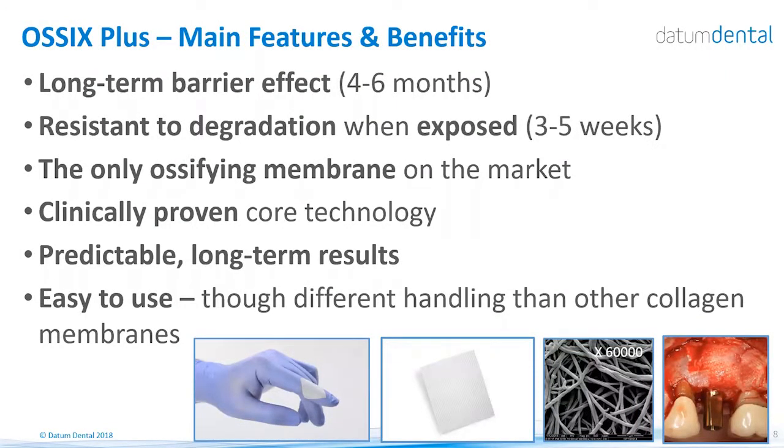The first product is the OSIX Plus membrane. It is a barrier membrane, which means it blocks all cells from penetrating or passing through the device for a long time — between four to six months — and then the product will be completely ossified. It is resistant to degradation when exposed: if you have an early opening of the tissue, or prefer to leave the site intentionally exposed, the OSIX Plus will not be resorbed quickly like other collagen membranes, but will stay and continue to act as a barrier for three to five weeks.